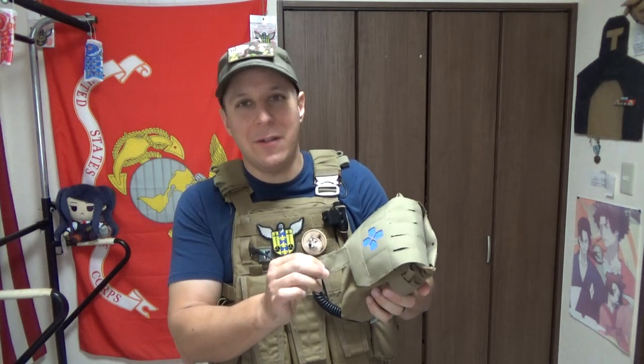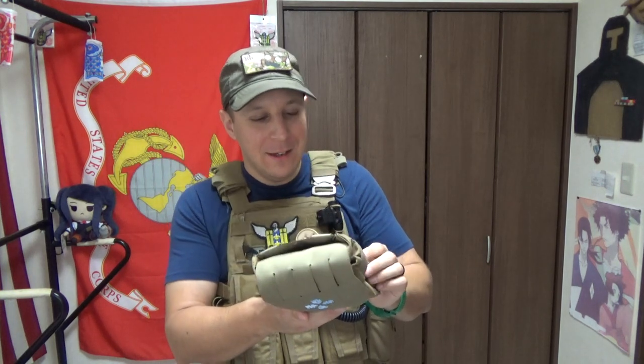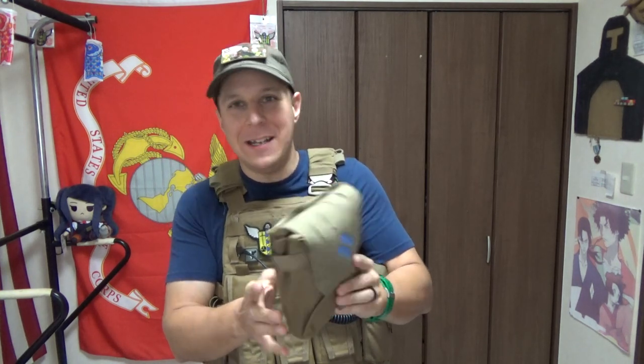Medical gear — keep it. Get trained with it. Be smart about it. Don't buy cheap knockoff tourniquets and other life-saving gear if you might actually need it. Just don't do it in general — it's a bad idea all in all.